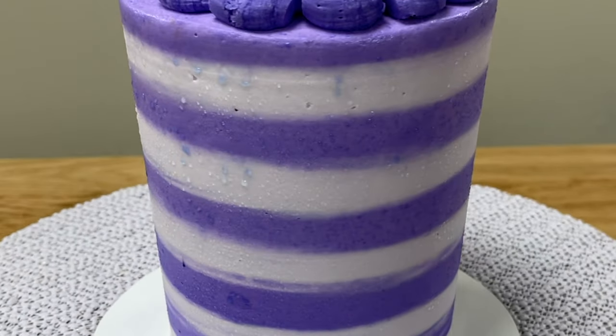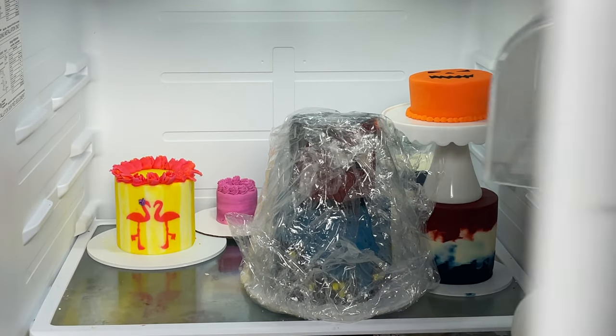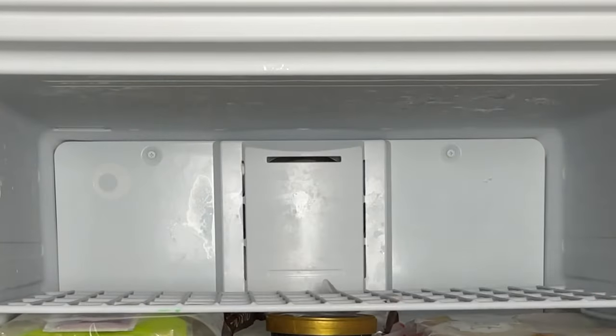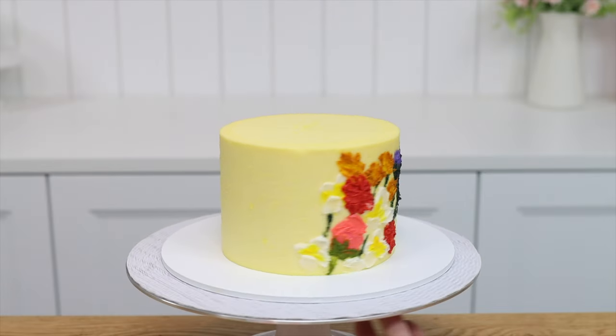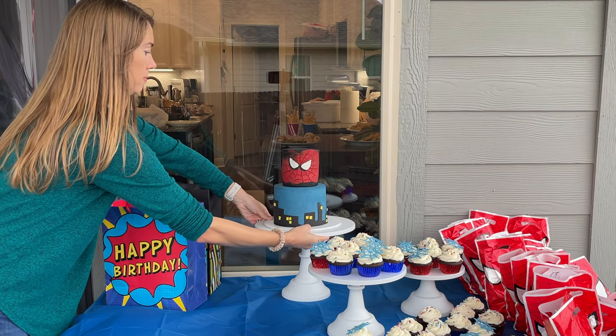Condensation or sweating will happen with any big change in temperature, so moving a cake or cake layers from the fridge to a hot room, or from the freezer to a room even if the room is cool. Or in a hot summer you'll also get condensation if you take a cake from air conditioning outside.